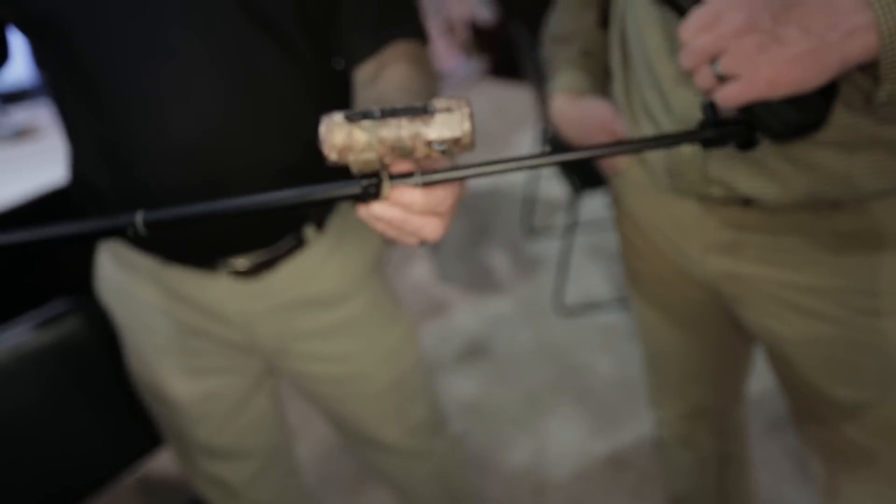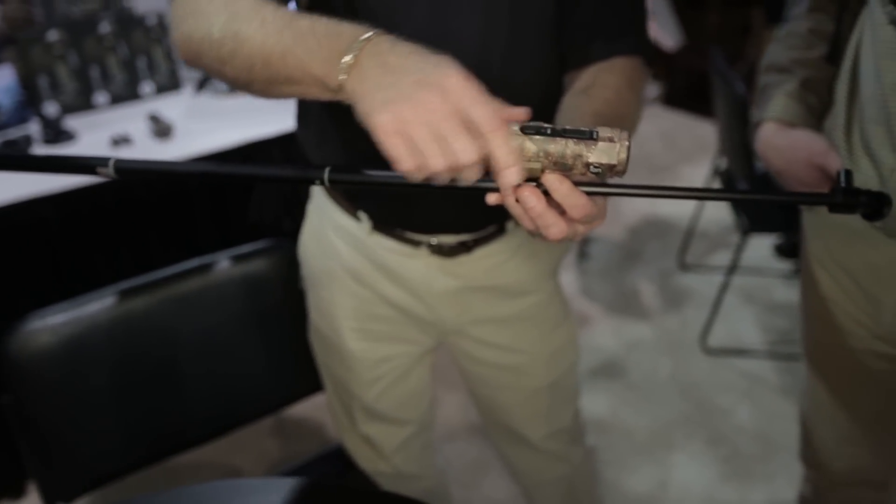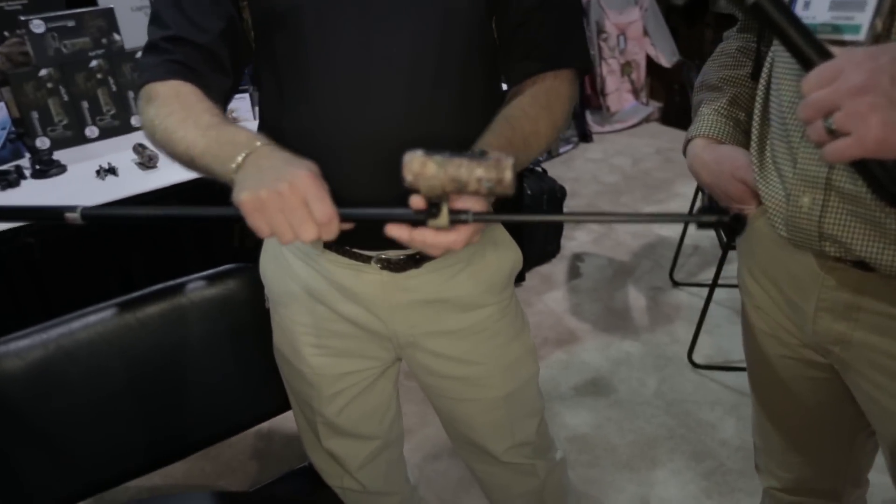I've got one mounted here on a hole just to simulate a barrel. You can mount it on top or on the bottom either way, and there's plenty of room to slide that thing forward.